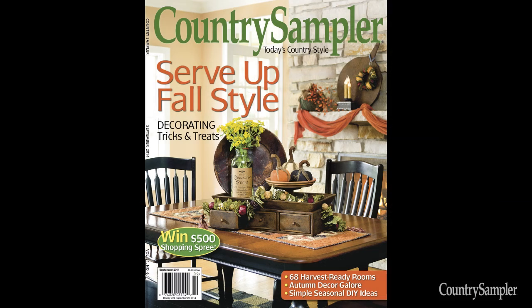For more decorating ideas such as these, see the August-September issue of Country Sampler, available at newsstands now or by visiting CountrySampler.com. And we'll see you next time on Country Sampler on Video!